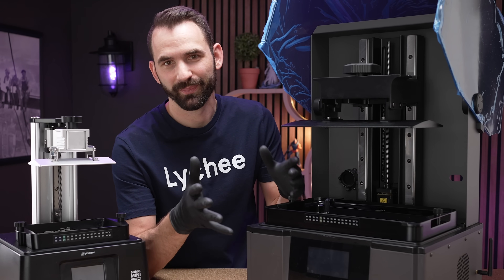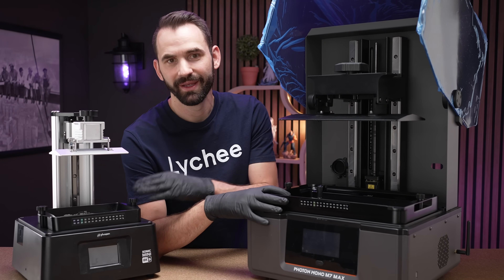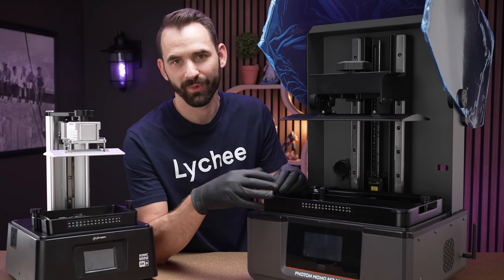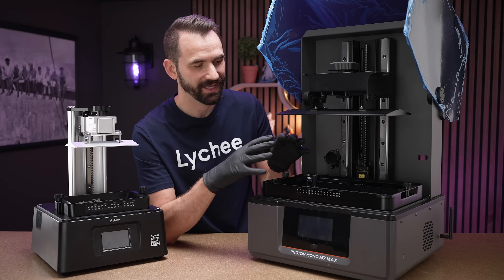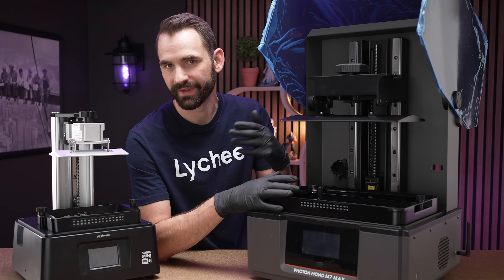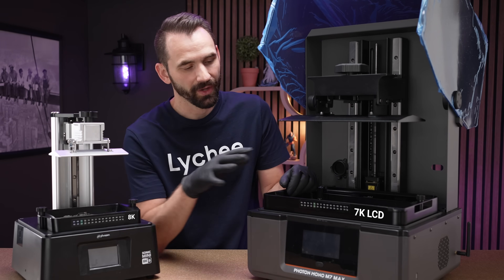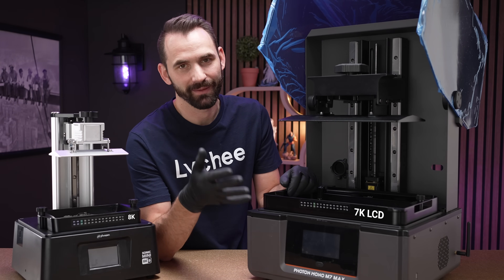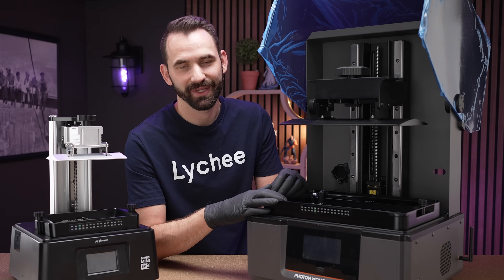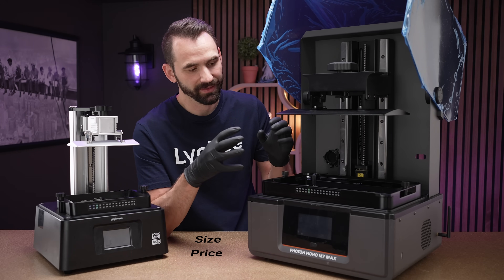The first pro and con to be aware of is probably the most obvious — the price. Not just the printer itself; larger printers are generally about twice the price of a smaller printer, but it's also the components. Extra build plates and release film will be more expensive. Replacing the LCD is another cost, though the LCD price has more to do with its type than its size. For example, this one is a 7K LCD and this one is 8K, so repair costs aren't dramatically different. But the Uniformation GK3 Ultra's 16K LCD would be quite a bit more expensive to replace.